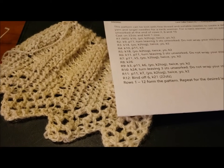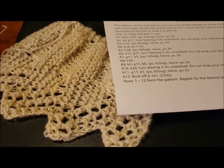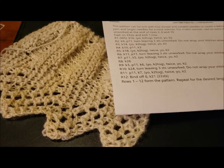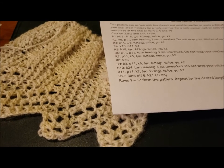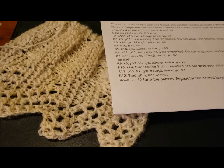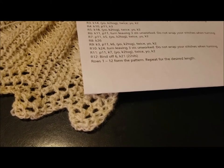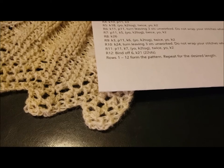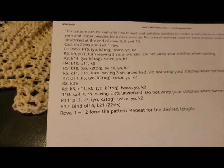You can get the pattern as originally printed through archive.org. You can actually download the entire Homework pattern book. And the Homework book is the same one where I found the pattern for the tidy that I did a couple of months ago. You can download the complete book from archive.org, or you can just get this portion of the pattern.